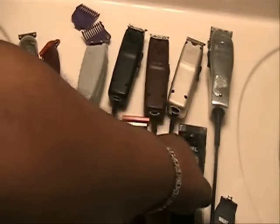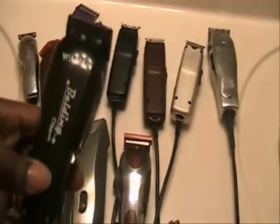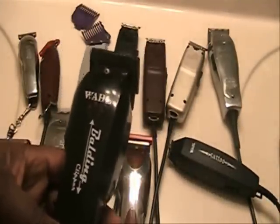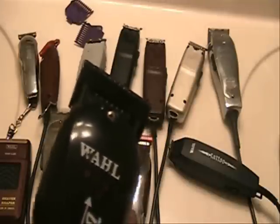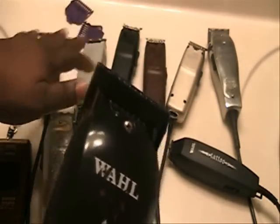Now we have our Wahl Balding Clipper. I use whatever works — I don't care whether it's Andis or Wahl; I use what works. This right here is my Balding Clipper, and it's excellent. You need to have one of these in your arsenal because if you're doing a lot of bald fades or bald haircuts, you don't want to be using your clippers to do bald cuts. People use their clippers and outliners to do bald cuts, but the outliner is for outlining — it's for edging up. It's not really made for doing bald cuts. All you do is cause your outliner to get heated up and you end up killing the long life of that particular clipper.